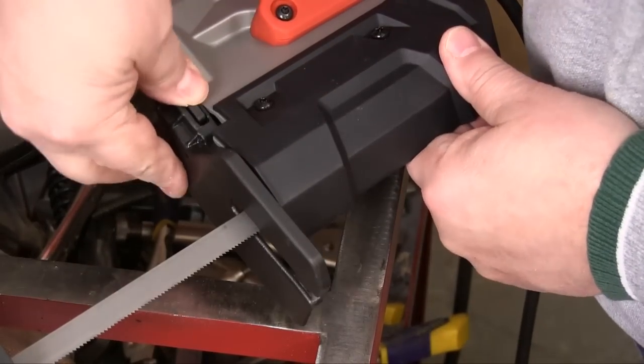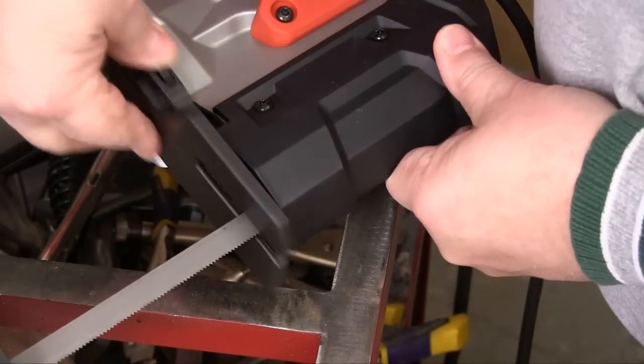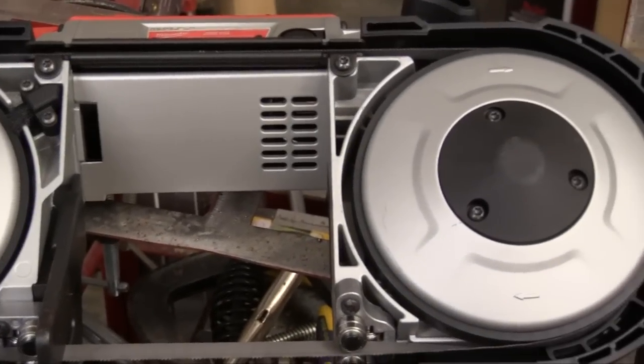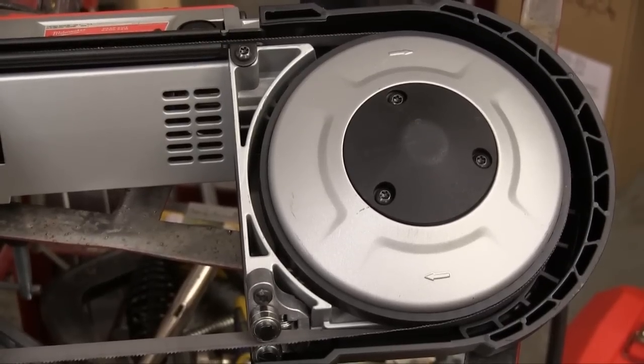This kind of saw would be very difficult to control if it wasn't for this extendable shoe, and all you need to adjust it is your thumb. Much like in full-size machines, the blade circulates through the Milwaukee Deep Cut Bandsaw on a pair of large diameter wheels that have rubber tires on the edges.